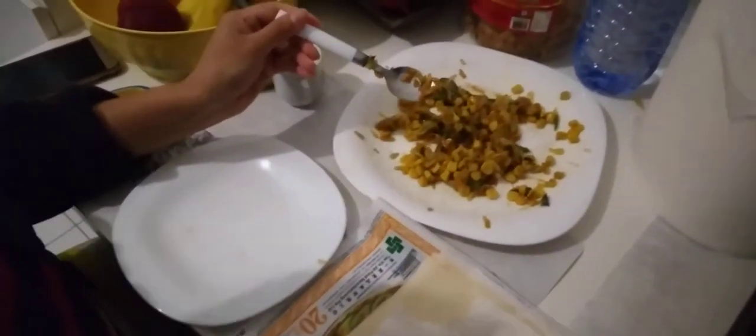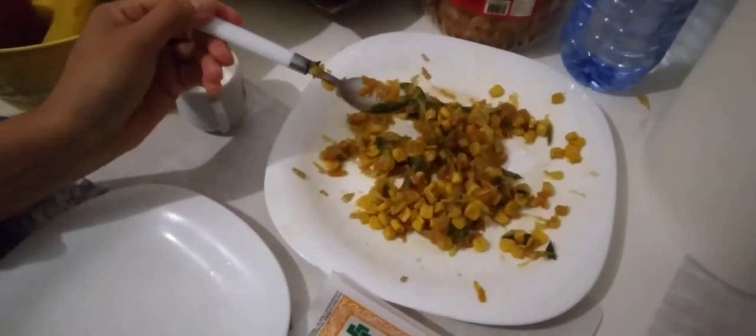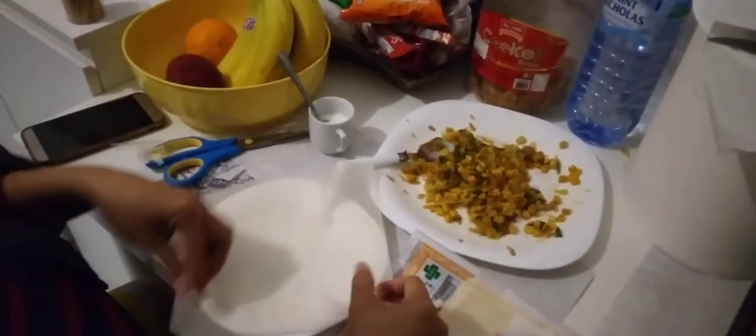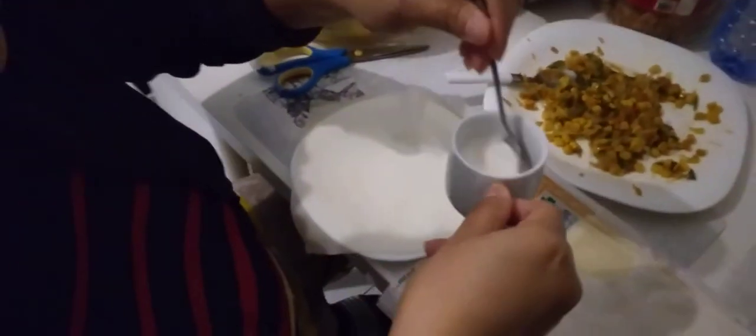I put corn, cabbage, grated carrots, spring beans, onions and garlic. I cook the vegetables first, then I already made the spring roll wrap sheets so you can easily make it. To make it stick, I mix cornstarch with water — look at that, it's perfect. So let's begin.